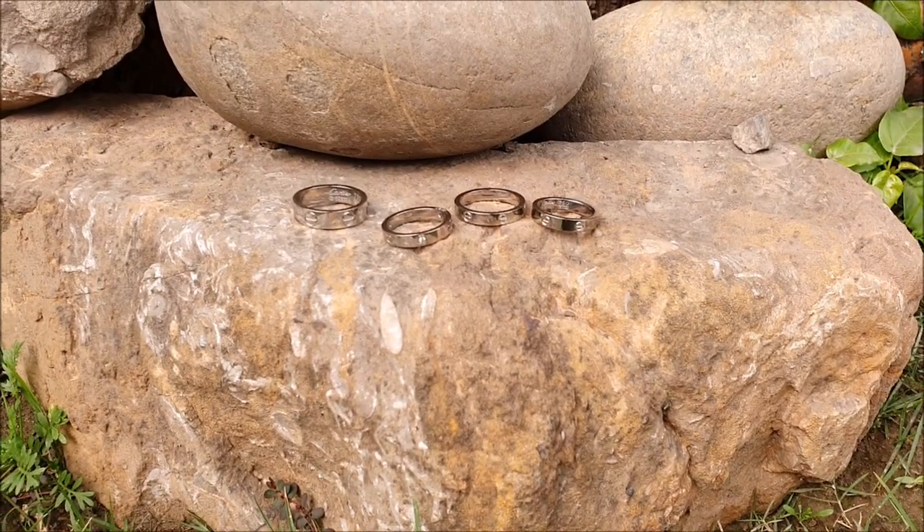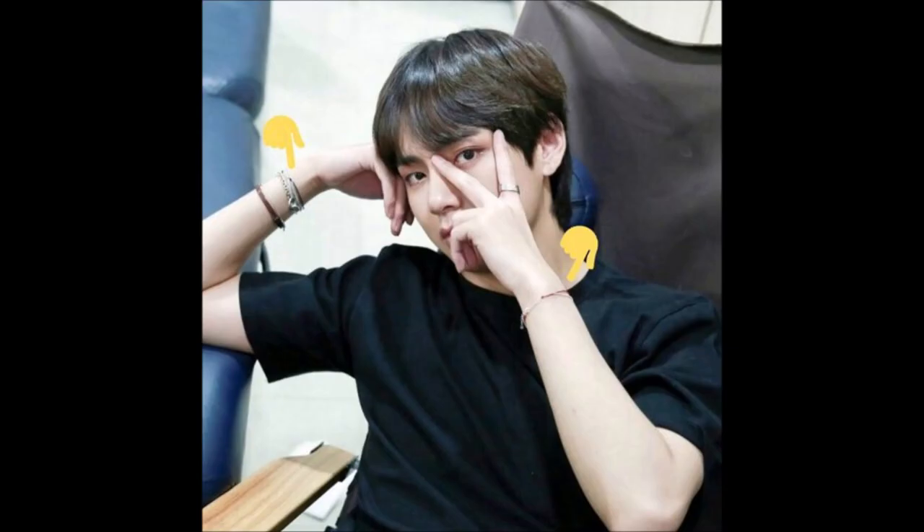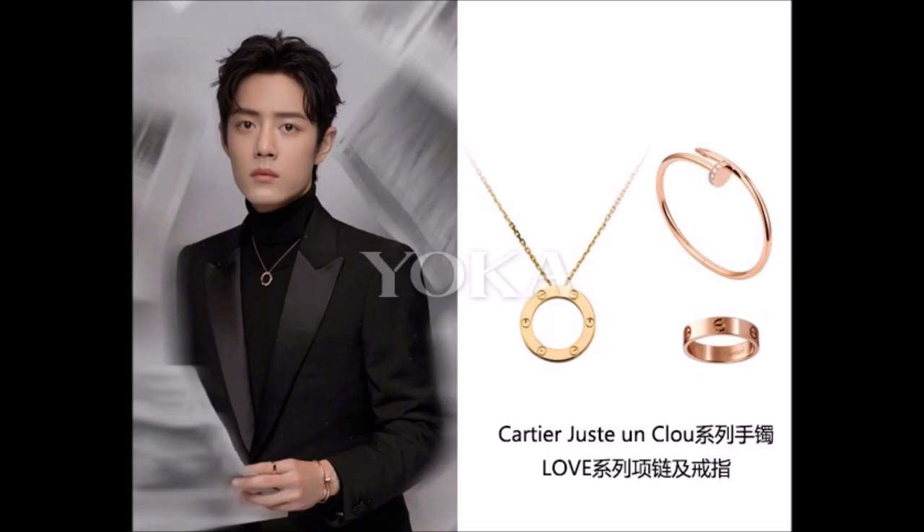Cartier love rings are a celebrity staple. Many celebs have been wearing them, like Kylie Jenner, BTS, Blackpink, GOT7, and Xiao Zhan, etc.